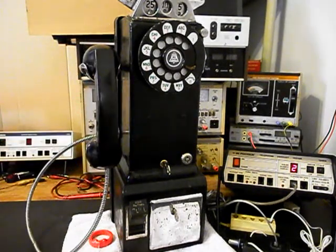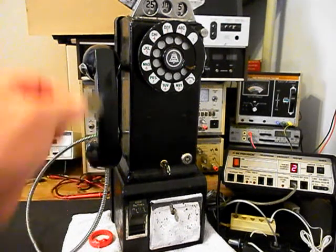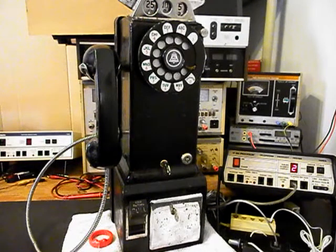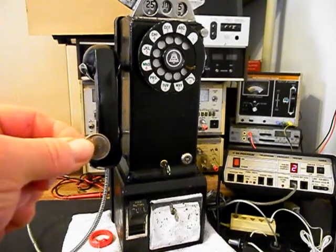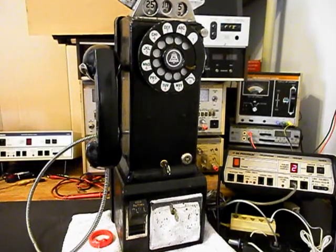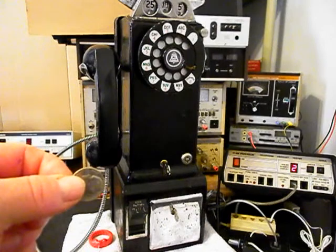Go ahead and hang our unit up. Now we can run some coins through the coin validator — they should drop down into the coin cash box area. We'll go ahead and use a quarter, and that will gong. We'll use a dime — that will ring the bell twice. We'll use a nickel — that will ring the bell once.